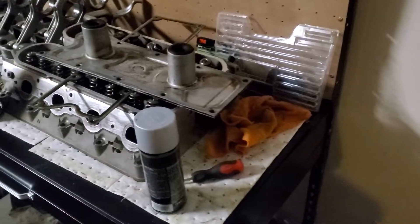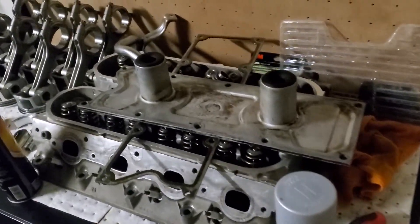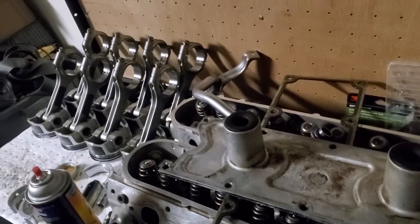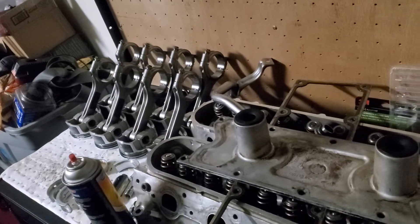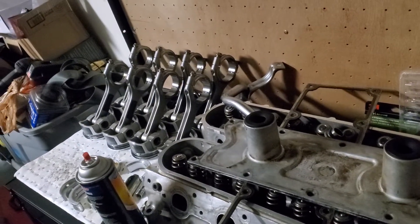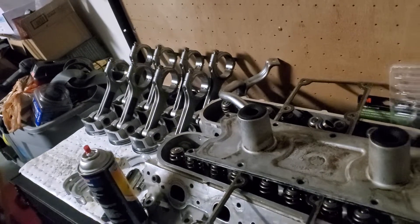And yeah, here's the cylinder heads, valley cover, and we got the pistons. Those are Summit Racing Pro LS rods and pistons, and we're going to put it all back together.